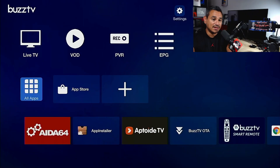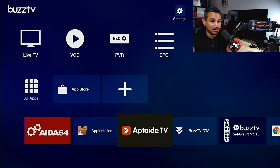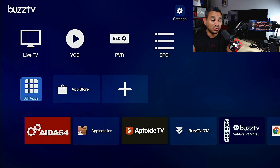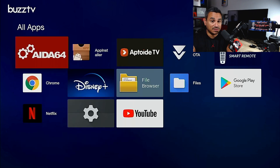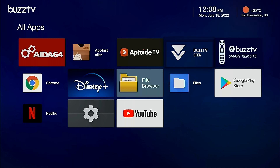Let's come here to Buzz TV. There are two ways of getting here: Buzz TV OTA and Buzz TV Smart Remote. You can also go to All Apps and find them there — Buzz TV OTA and Buzz TV Remote. So there are multiple ways of getting there.